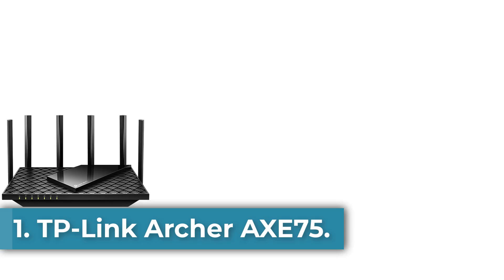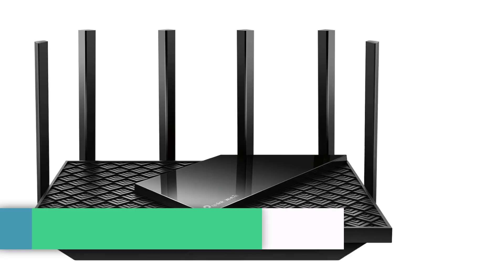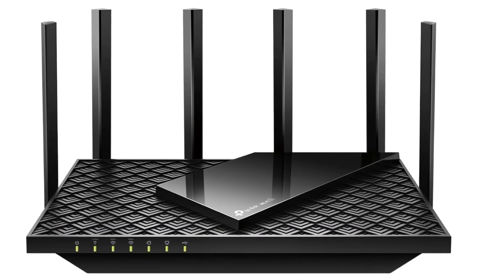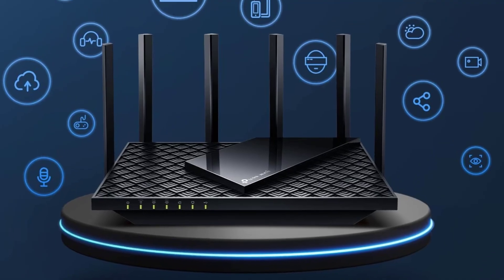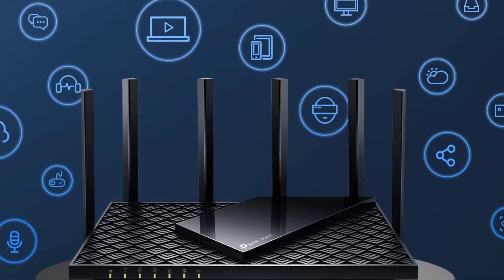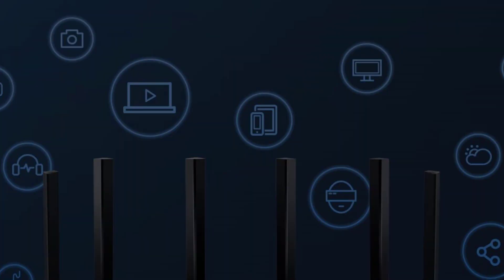Starting at number 1: the TP-Link Archer AXE75. The TP-Link Archer AXE75 is a high-performance tri-band Wi-Fi 6E router designed to provide ultra-fast internet speeds of up to 5,400 megabits per second, making it ideal for streaming, gaming, and other bandwidth-intensive activities.